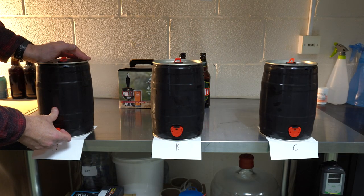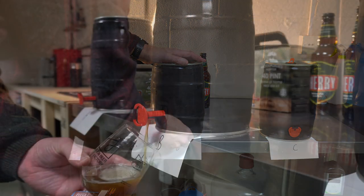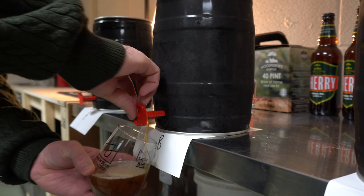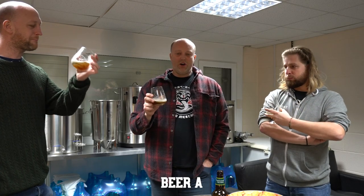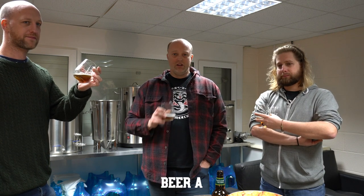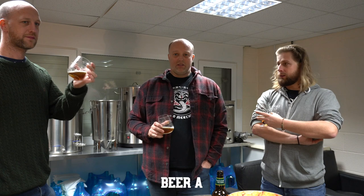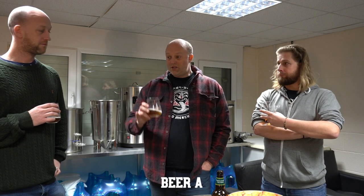Just so you know, the three brews we're going to be testing are all in unmarked kegs — just beer A, B and C. Let's get stuck in. We're on beer A at the moment and enjoying it. It's very, very similar to the Woodforde's we just tasted. Just to make the point that everything was equal on this test — same water, same fermentation temperature, same duration, same amount of priming sugar, same temperature of secondary fermentation. Test conditions are pretty sound.